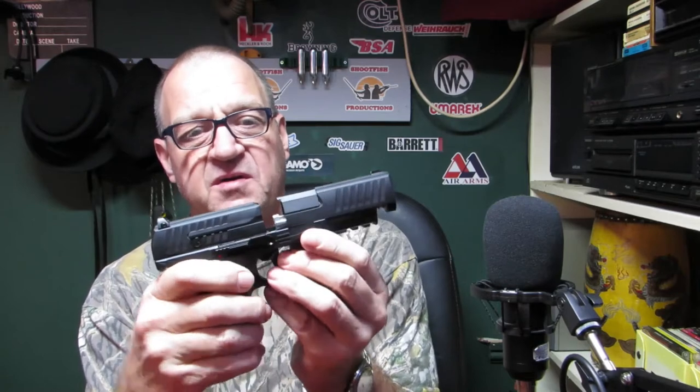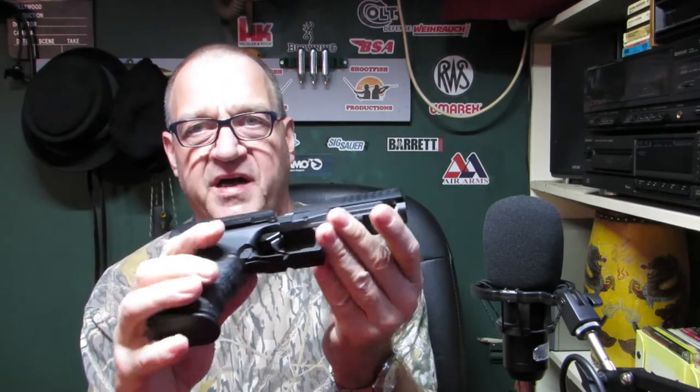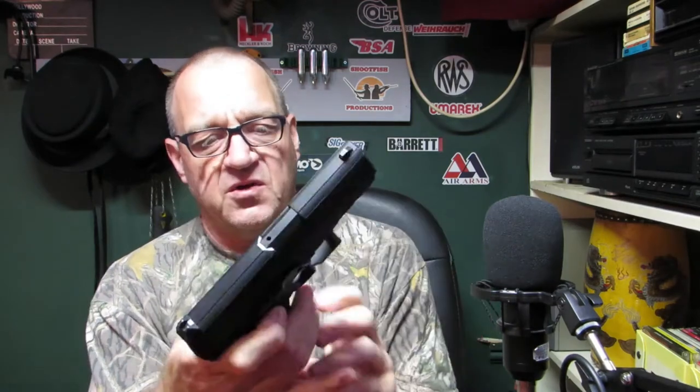This is a lovely pistol — it's not a blowback one, it's the one that takes the magazine. The reason I bought it is because it's non-blowback and you get a lot more shots for your gas. I just started doing this video and the gas is out, so I'm going to refill it.